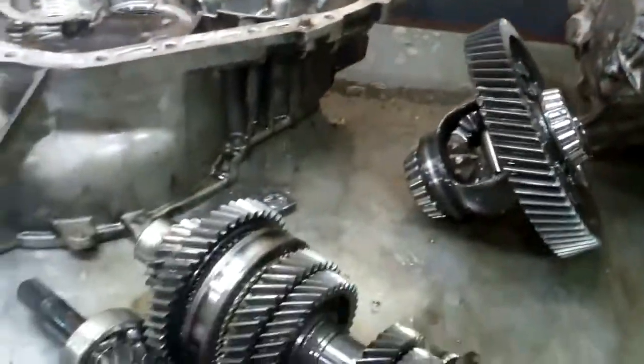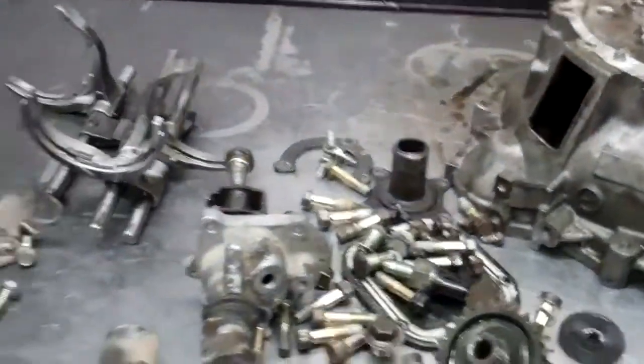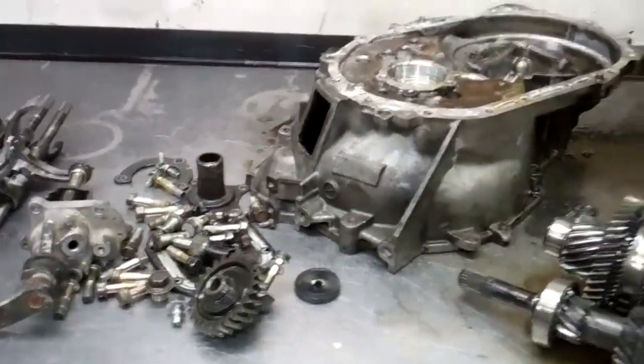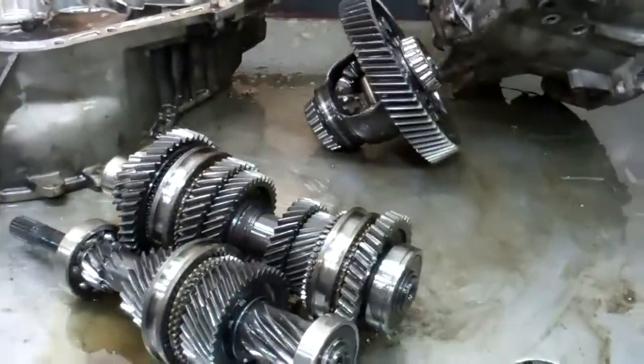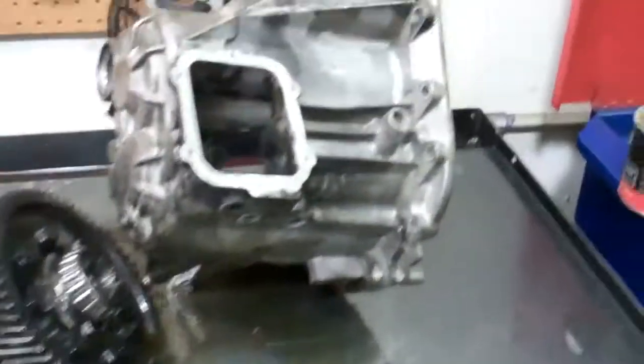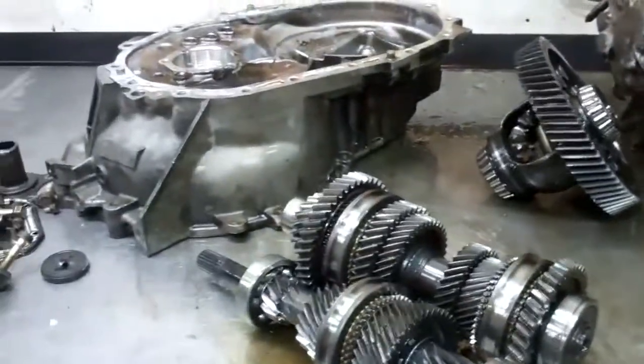I haven't looked at the clutch yet — we'll take a peek and see what that looks like. The estimate will be attached to this email, covering all parts and labor. The transmission will have a five-year, 100,000-mile warranty on it. Take a look at it and you can reply to this email to give us an okay, or give us a call on the phone either way, and we'll get you fixed up.